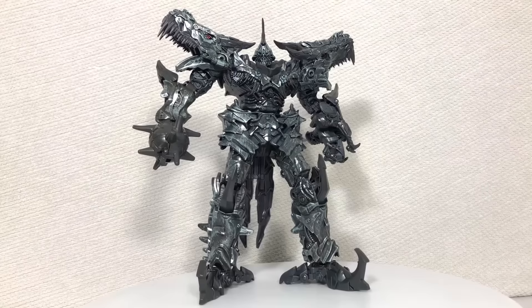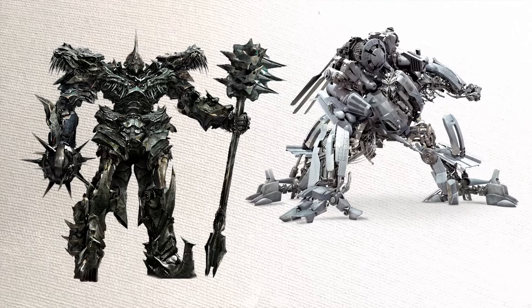This particular figure caught my attention because it was seemingly screen accurate, and I prefer this design. I still haven't watched Age of Extinction and don't feel the need to — one of my friends told me the movie is so long that it ends five times.